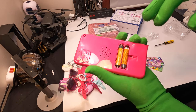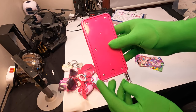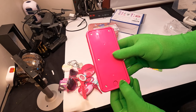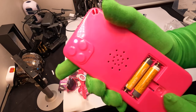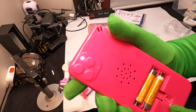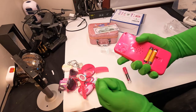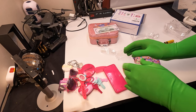Let's test this out. It will take two AAA batteries. You get a nice little kit here.